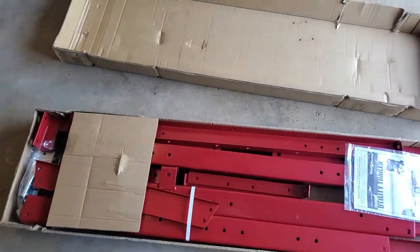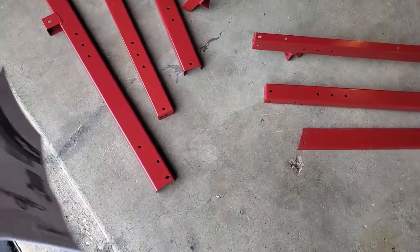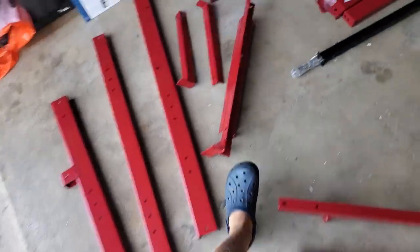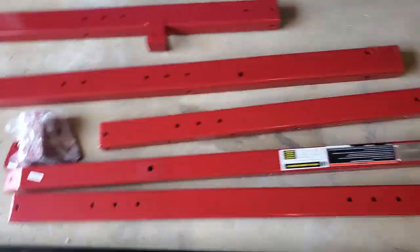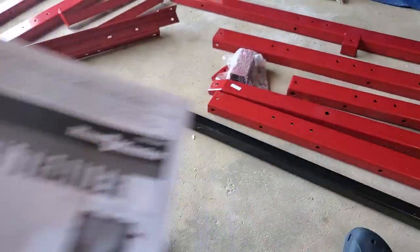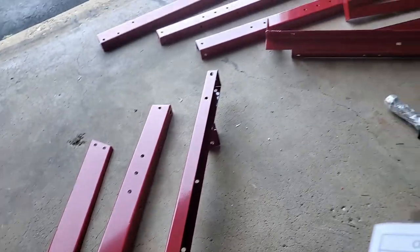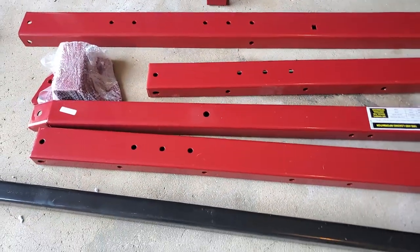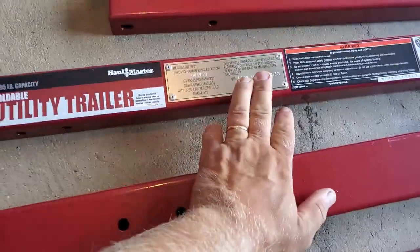So we're going to open the manual and lay everything out first. I took all the long pieces — the U-channel brackets — out and laid them out. There's an axle here, there's a trailer attachment point, chain — everything is in here. But none of these parts are labeled. There are absolutely no stickers on these, so we've got to build this by pictures.